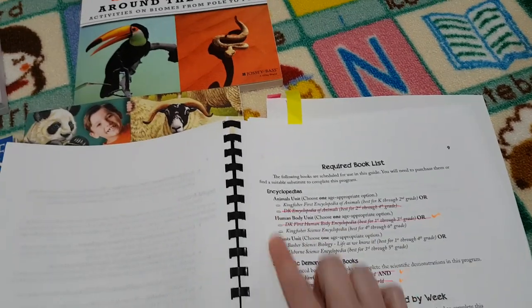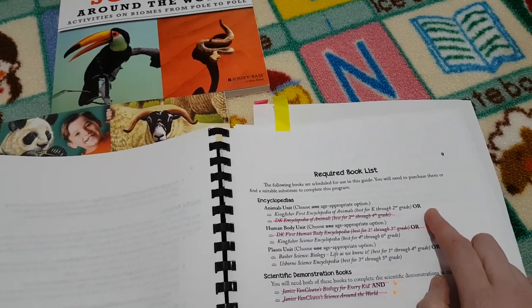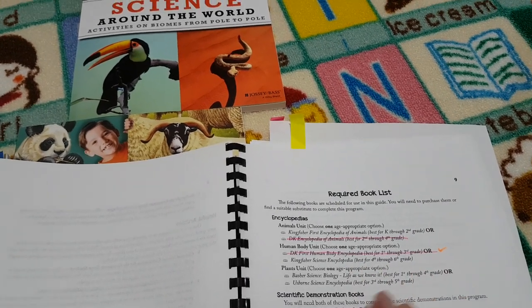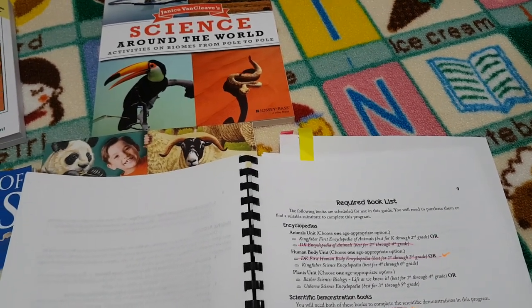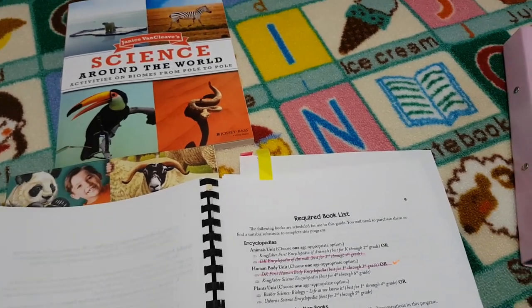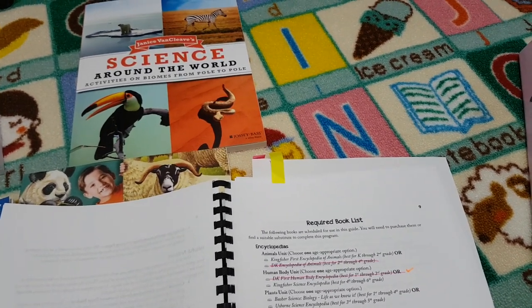There's a required book list that tells you exactly what you need for various grade levels — for example if you have a K through second grade child, or a fourth through sixth grade child. You can tailor the books required to your children's age, which is really good. She's definitely thought this out because you can use this curriculum with multiple ages and just go into a bit more detail for the older ones.